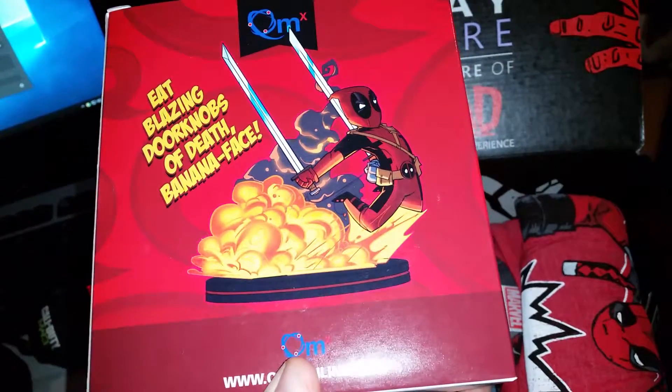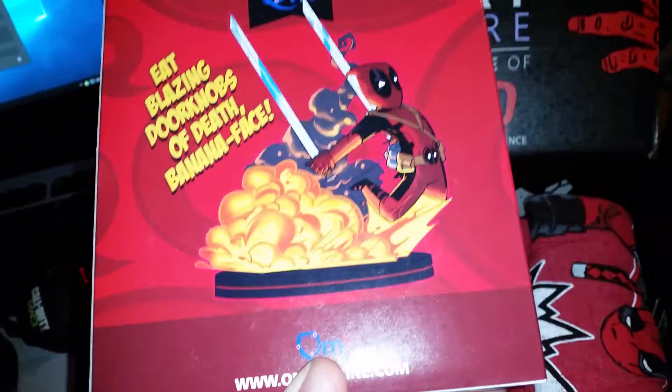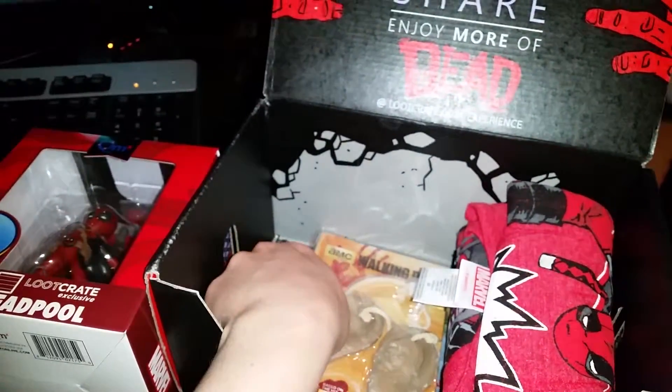What the fuck — it says 'eat blazing dork knobs of death banana face.' What the hell. Oh, this is awesome. What else is in this? We're gonna take the t-shirt last I think.